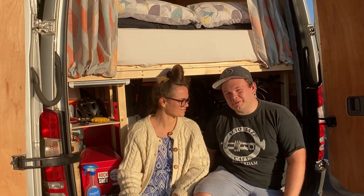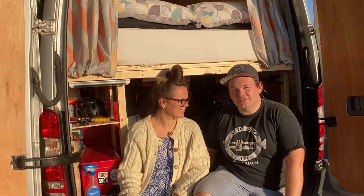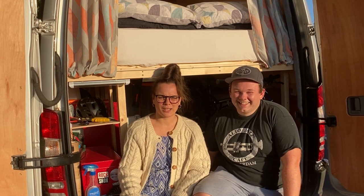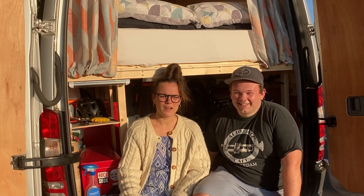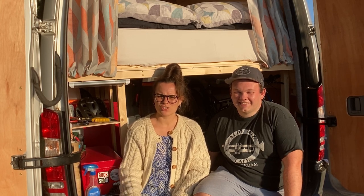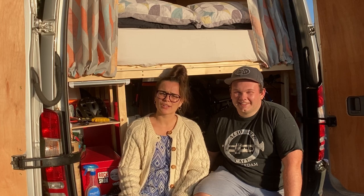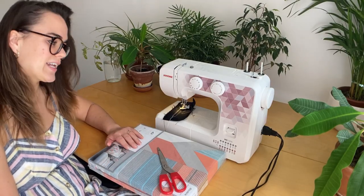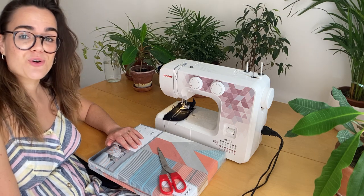Now Gaby is going to take you through a step-by-step process of how she made these beautiful curtains. Just a little disclaimer — I'm not really a seamstress and my sewing skills are very much average, but I did my best and they turned out okay. Welcome to the office — this is where I usually work and now we've set it up for sewing.